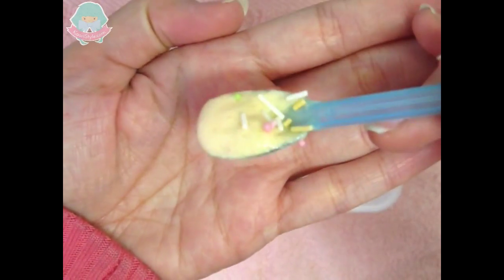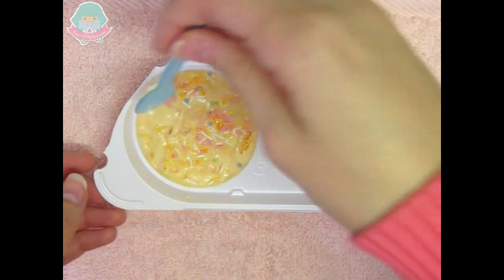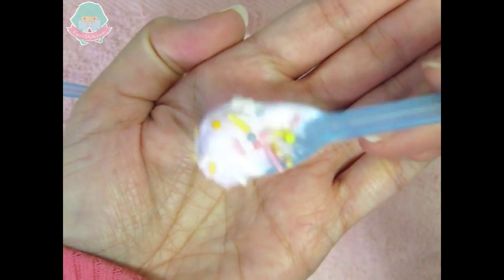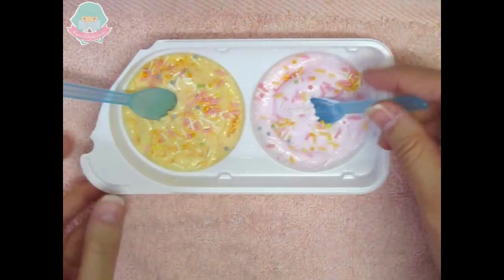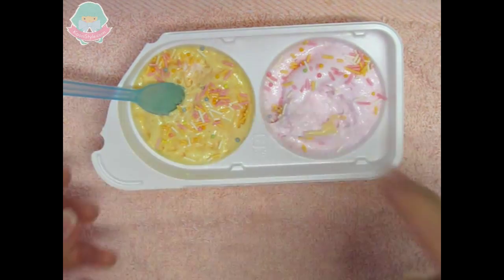I will taste each flavor first. This is the mandarin one, which is very good. And then we have the peach flavor with some sprinkles. Now you can also combine both flavors — let's try it out. The peach flavor was a little bit more sour, while the mandarin flavor is a little bit sweeter.